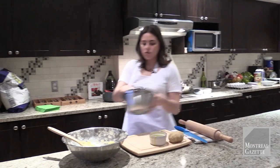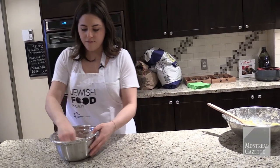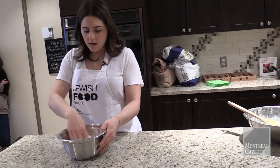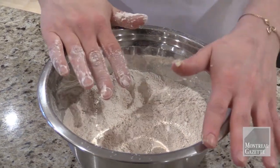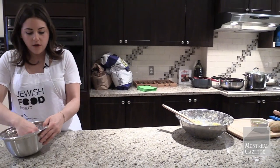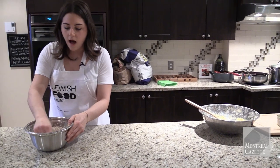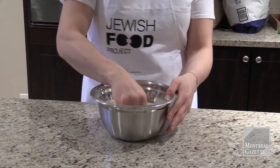In this bowl I have all my dry ingredients: half a cup of cake meal and half a cup of potato starch — those are the replacements for the flour. Then I have salt, some Parmesan, and a little bit of nutmeg, because that's the classic Italian portion coming in here.